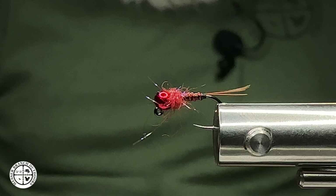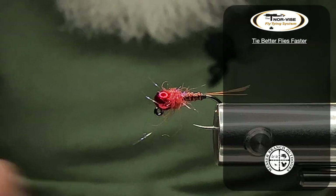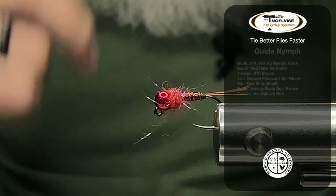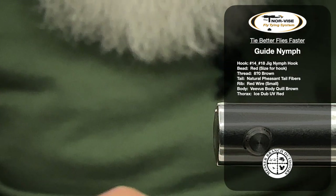Hey everybody, Big Mess Mess of Branch Outdoors, and today we're going to tie one of my guide nymphs. It kind of looks like an Iron Lotus, kind of looks like a Frenchie — it's a hybrid between the two. Let's get started tying this rascal.